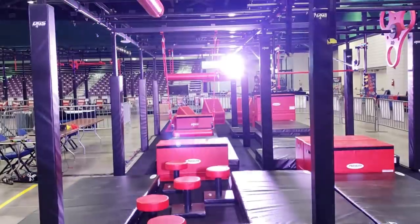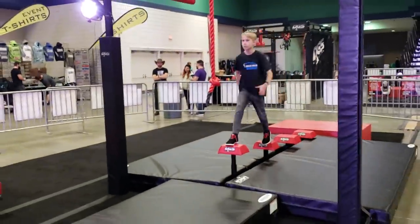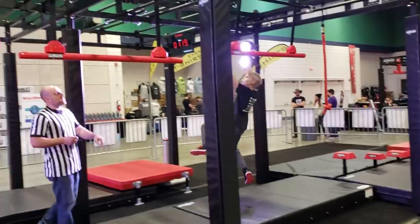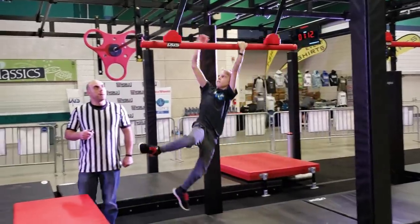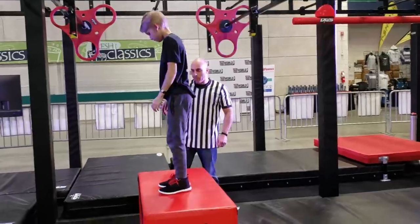I've got our runner ready. Here we go. Up the steps — hands and feet. Hands and feet, or hands only on this obstacle. The bars do move. The red matting is allowed. Landing here — that will be a clear.